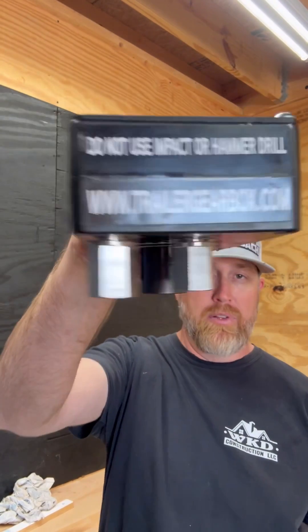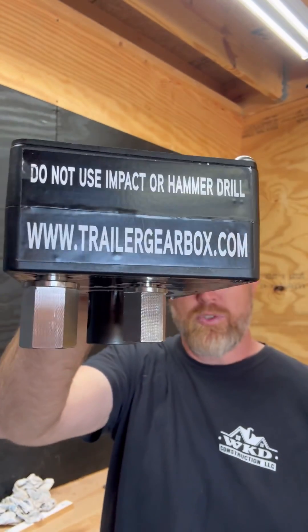So if you don't have electric or hydraulic jacks on your trailer and you want to automate it, dude, this is absolutely the best way to go. Boom. Trailer Gearbox.